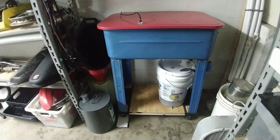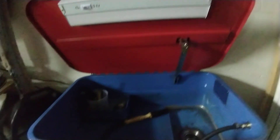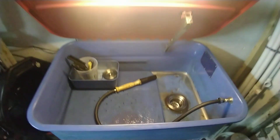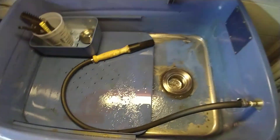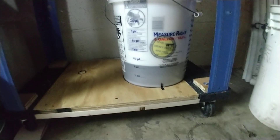My parts washer is complete. It's a low budget custom build — I got it for 50 bucks on Craigslist. I put a $12 light under the lid and a $12 sink drain down there, so no fluid sits in the top tank. It all sits in this five gallon bucket with a gallon of water in the bottom.